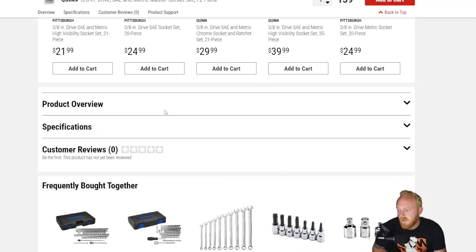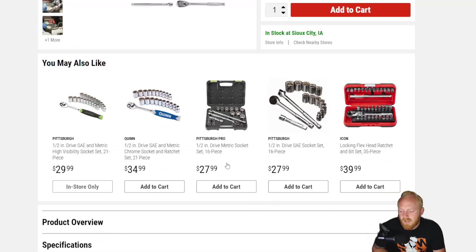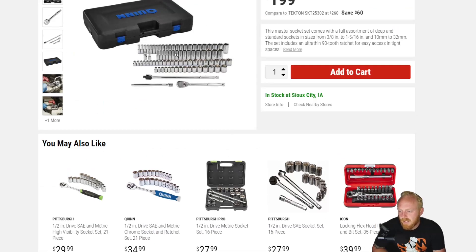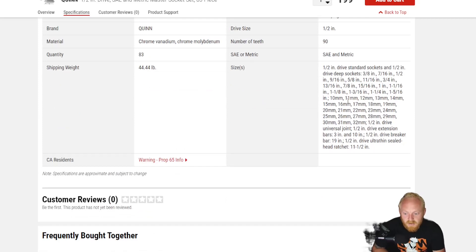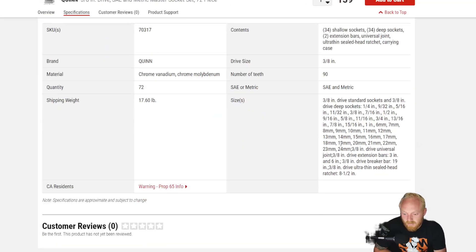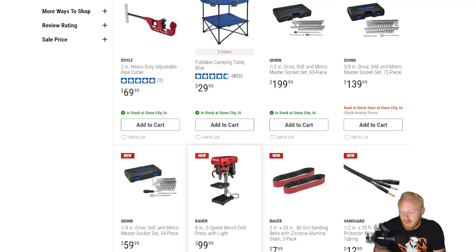Looking at the 3/8 set, it's a 72-piece with coverage from quarter inch to one inch and 6mm to 24mm, and includes the 90-tooth ratchet. The half inch drive is an 83-piece set covering three-eighths to one and five-sixteenths and 10mm to 32mm. Surprisingly, there are no skips in this set — they have 27, 28, 29, 31 — it's a full set. Overall the Quinn socket sets in all three drive sizes are good options, and I think the quarter inch and three-eighths are going to sell very well.